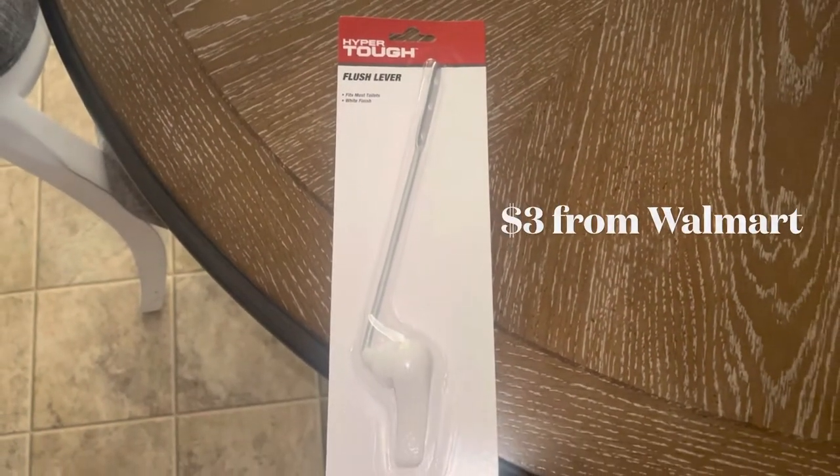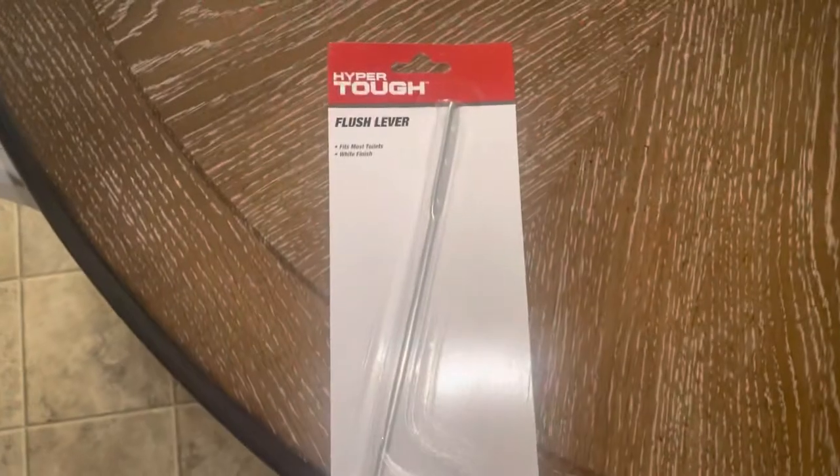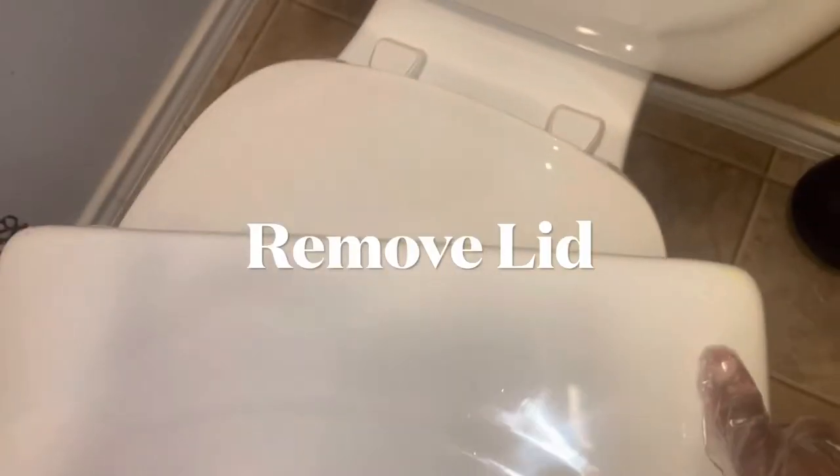So you need to replace that stick in your toilet? I got you. First, pick up this flush lever from Walmart — this one was three dollars. Start by removing the lid.